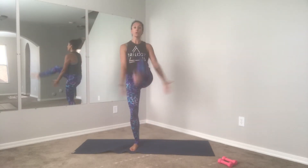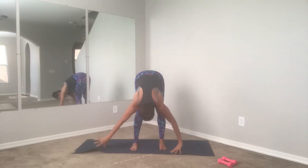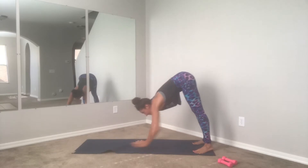Beautiful — hold that chair pose, sit low, hold. Give me a little pulse and pulse and pulse. Good, you've got four, three, two, and one. Forward fold, shake it out. We're going to go right into our first set of push-ups, so walk yourself out.